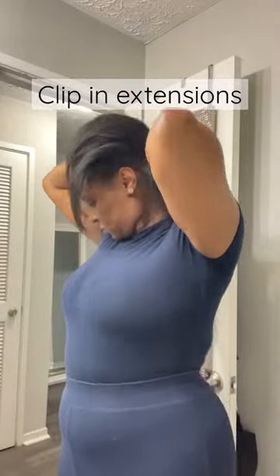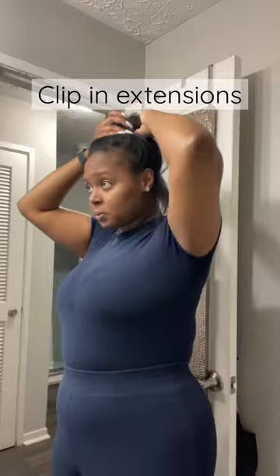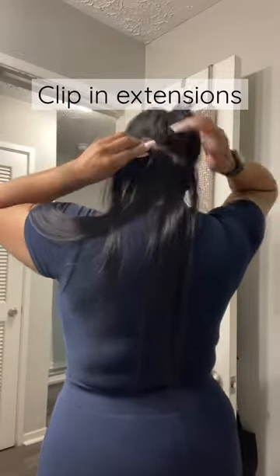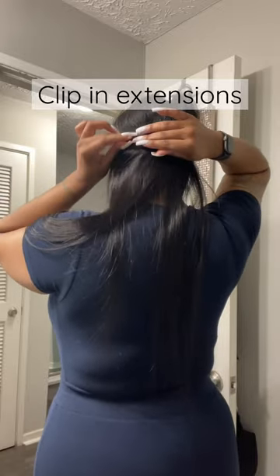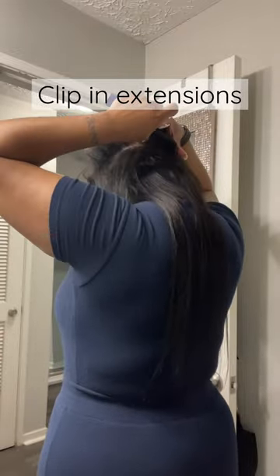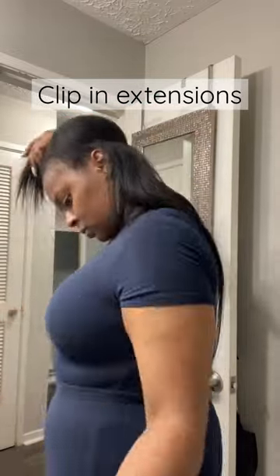Hey y'all, so I decided to go ahead and just order me some clip-ins off of Amazon. I used to have microlinks in the past and I decided that the microlinks were not for me — they actually made my hair really thin. So I just went ahead and ordered some clip-ins. I did get two packs in the length of 20 inches, so two packs of 20-inch clip-ins.